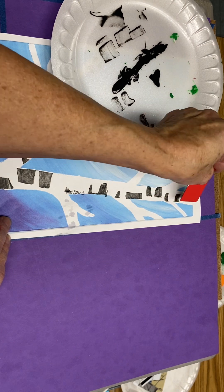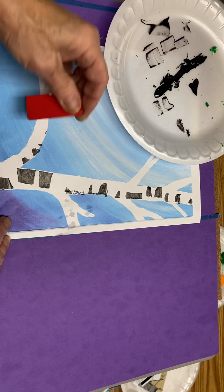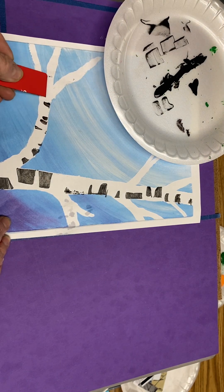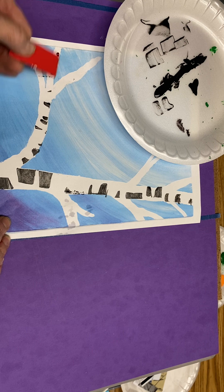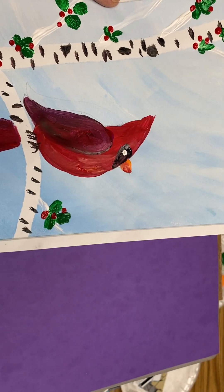I'm not loving this, but it is an option. If you want to work with it and get something that you like, you're welcome to. Otherwise, you can use your tiny brush. And there we have it — Cardinals in a Birch Tree.